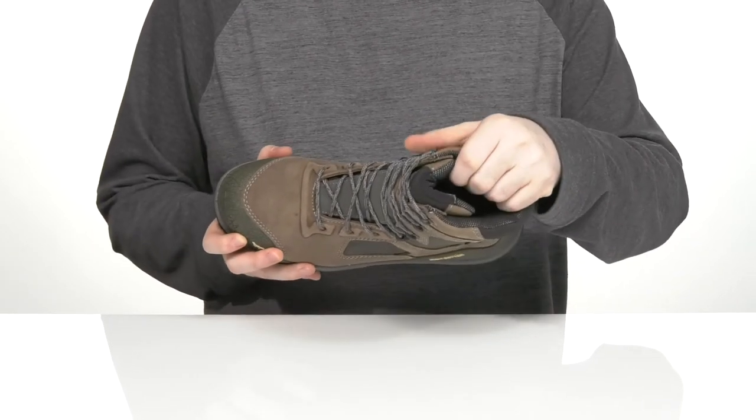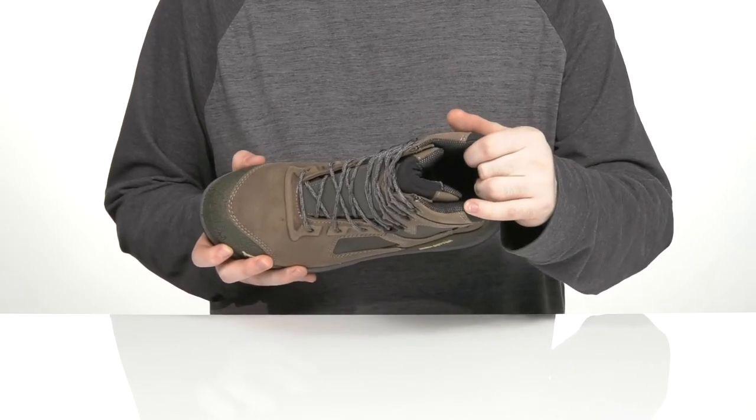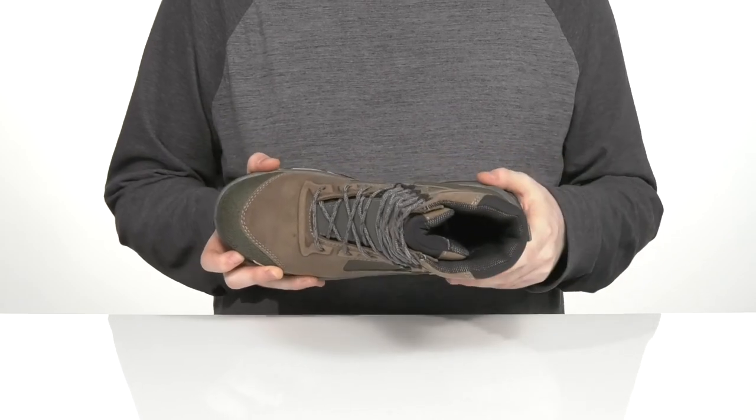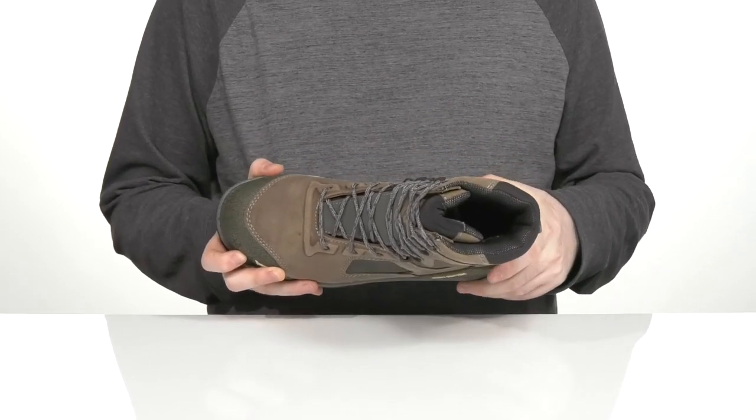The inside lining is padded textile to keep it warm, breathable, and supportive, with a cushiony EVA foam footbed in the bottom to keep you comfortable and on your feet all day long.